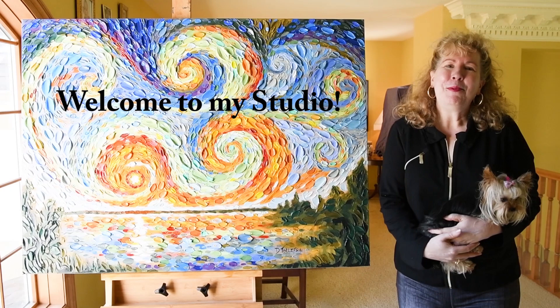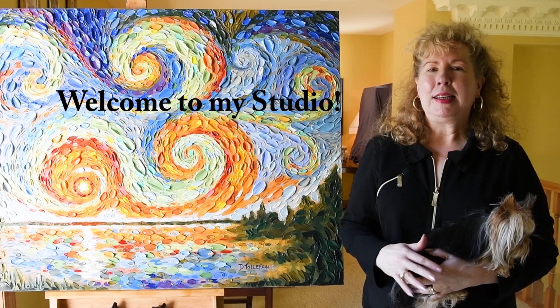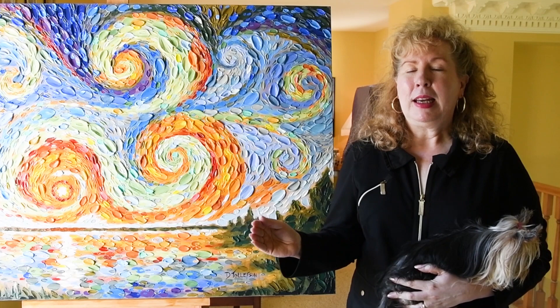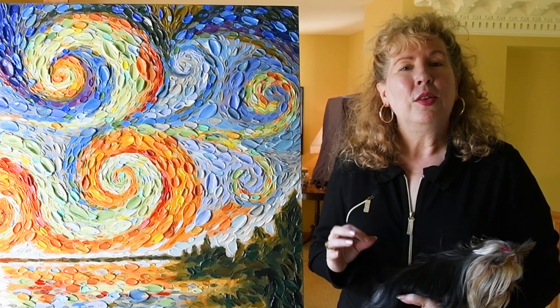Hi, it's Deena Tollefson and welcome to my studio. I am so glad to have you here today. Say hello to my little dog, Scrunchy. Scrunchy and I are here to talk with you about a topic that, if you're like me, shipping your artwork from point A to B can be very stressful. And so I'm here to show you the way that I do it. It's going to be a great video and I hope you find it super informative.